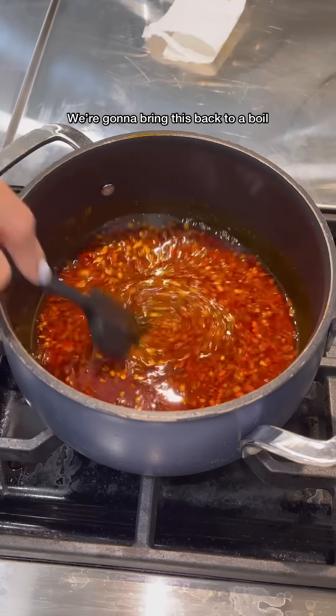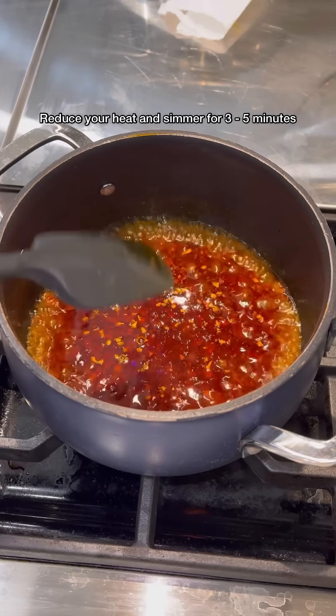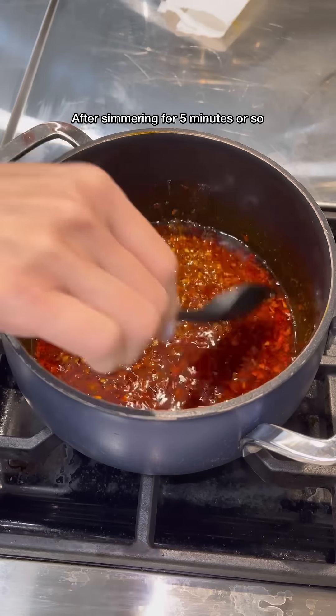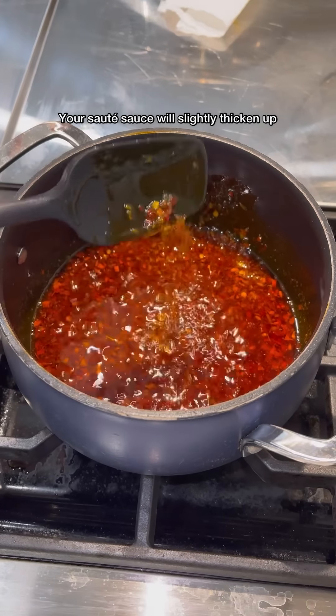We're going to bring this back to a boil. You see how the edges are starting to bubble up? Reduce your heat and simmer for 3 to 5 minutes. After simmering for 5 minutes or so, your sauté sauce will slightly thicken up.